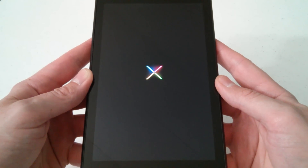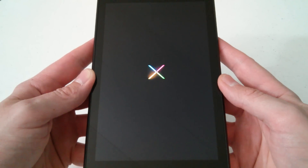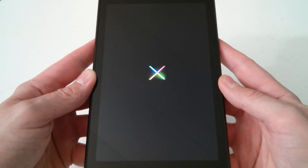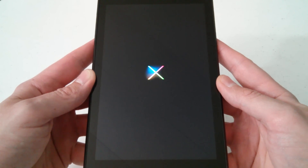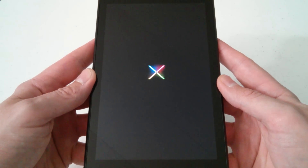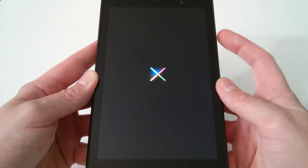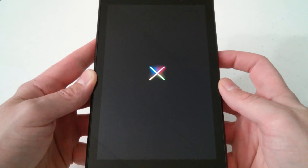I also want to show you one more method. When the device is powered off, you can avoid going into the bootloader entirely and go directly into the Android recovery mode — it's kind of a shortcut around the bootloader. Once you get the hang of it, you'll be able to do it like no big deal.